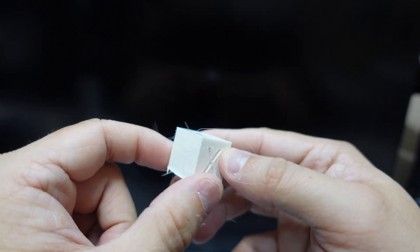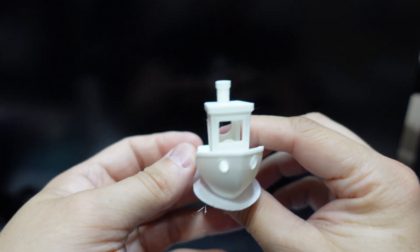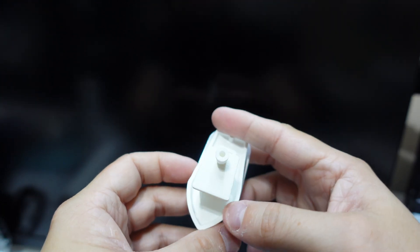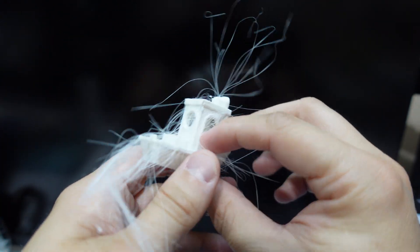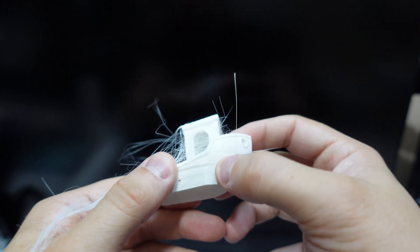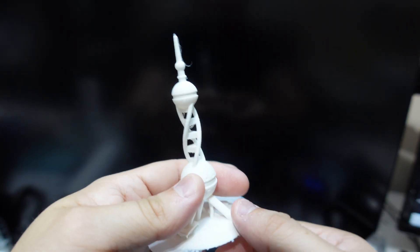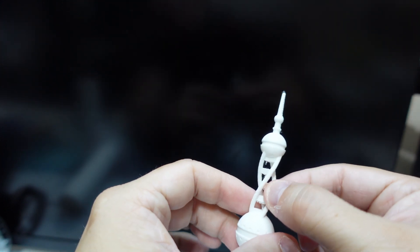This is the Benchy that came from Cura - looks pretty good, very few defects, came out really nice. This is the Benchy that came from the Bambu slicer - a lot of stringing, the stack on top broke, and overall a lot of issues. This is the bridging test from Cura, which came out really good - did bridges really well, not too many issues.